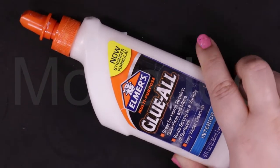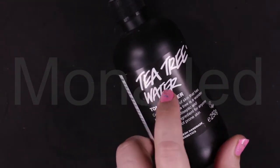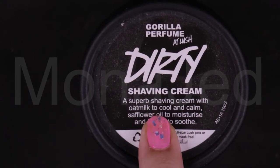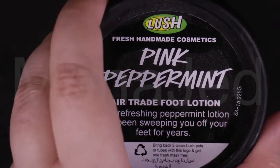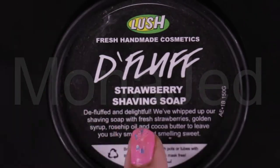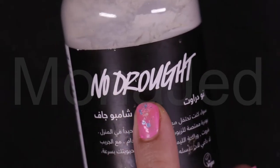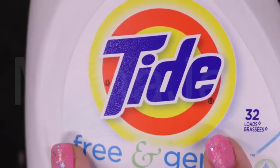I'm using Elmer's glue — you can use any alternative good quality PVA glue. Tea tree water toner, dirty shaving cream, pink peppermint fair trade feet lotion, Water Floss strawberry shaving soap, No Drought dry shampoo, and liquid Tide.